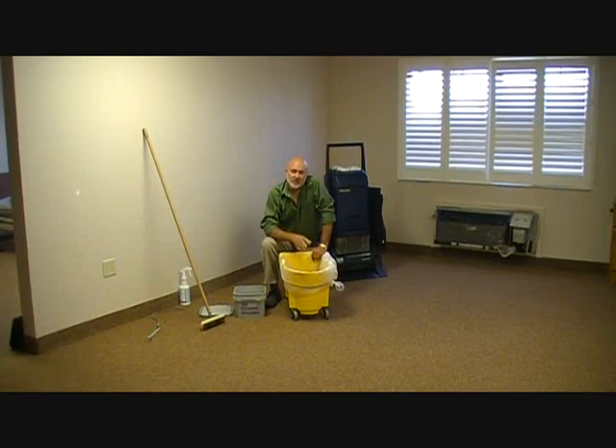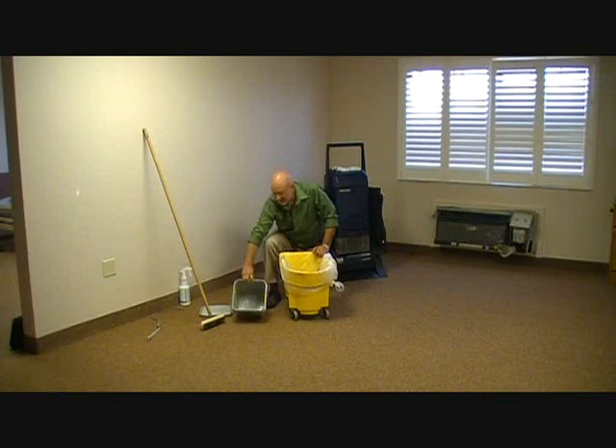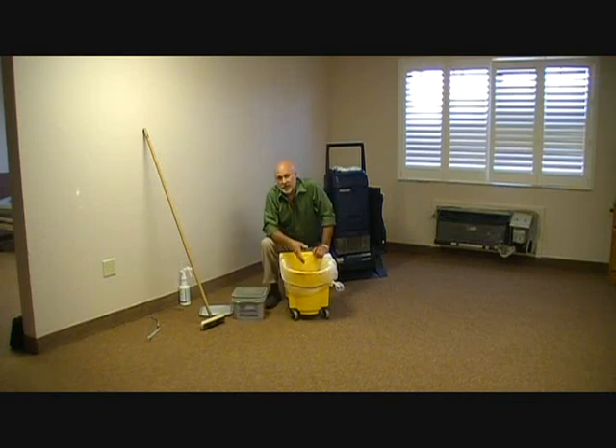I'm going to show you exactly how to use the host product once you've taken it from the factory container and put it into the working container. Notice the plastic liner. The reason I put the plastic liner in here is so when I get to the bottom of the bucket, I can get the last bit of material out without digging around — it sticks to the inside. It's much easier to take the liner out and dump the rest. I'm not going to lose track of any product I've purchased.